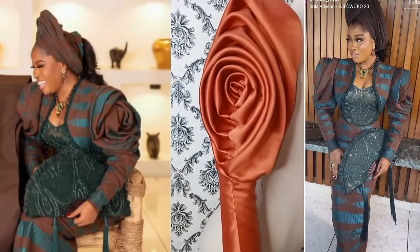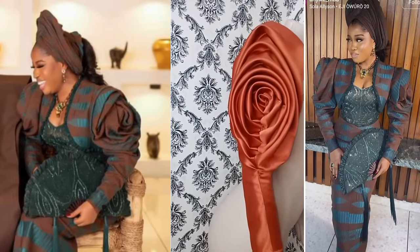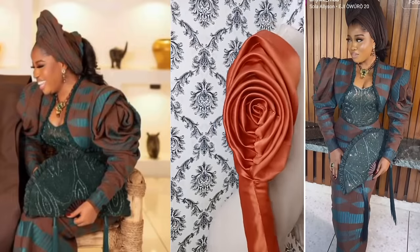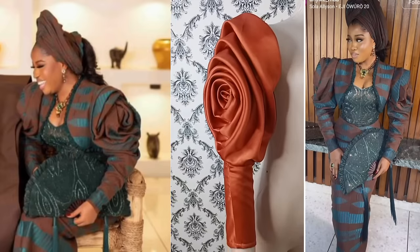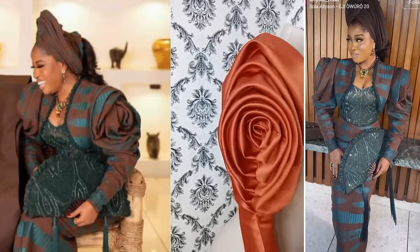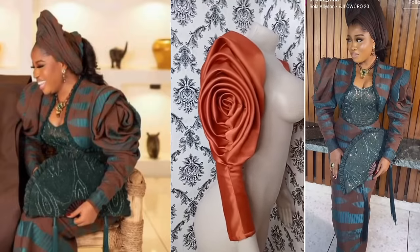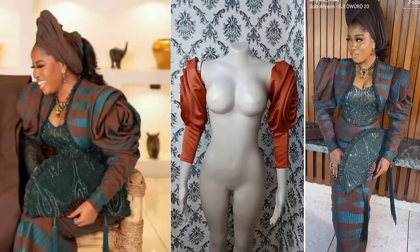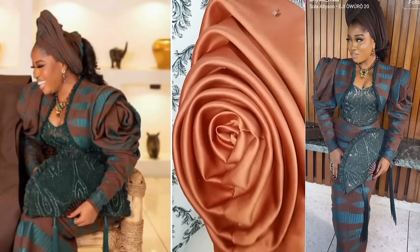Hello guys, welcome to my channel. In today's tutorial I'll be teaching you how to make this beautiful spiral rose leaf sleeve. If you're interested, don't forget to hit the like and subscribe button and turn on your notification bell. To our old subscribers, thank you for always watching, and welcome to our new subscribers — welcome to the family, let's grow this channel together.